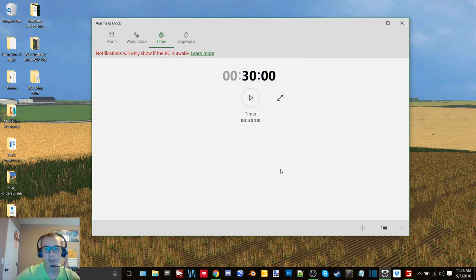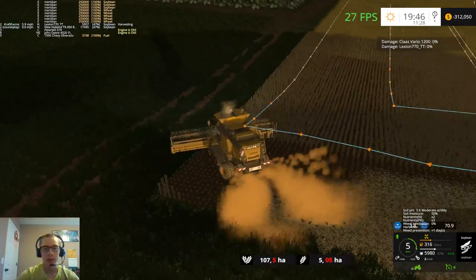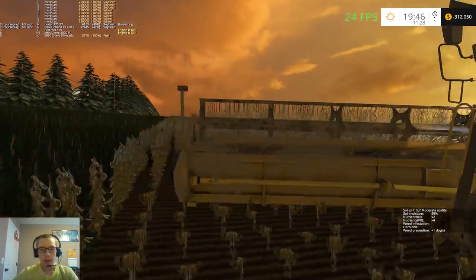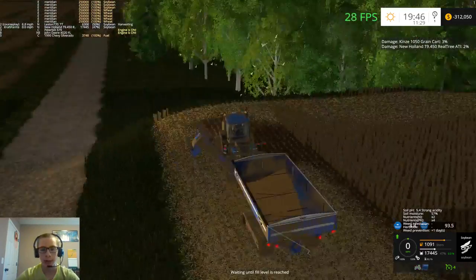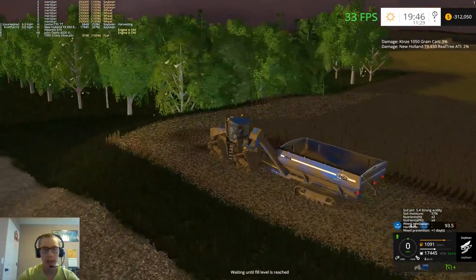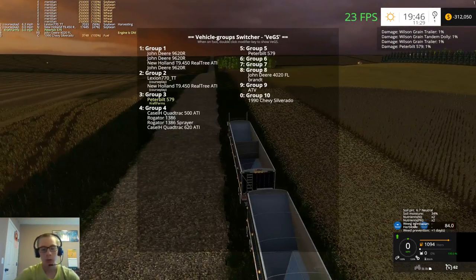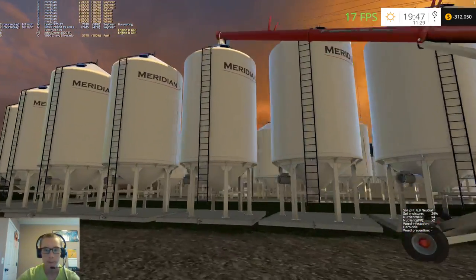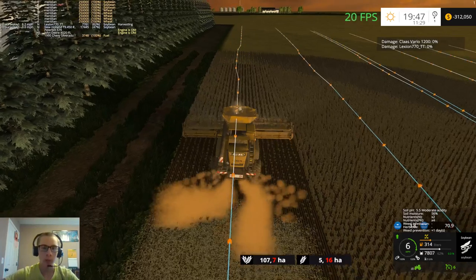Hey, what's up guys, Craft Farms here back again with another video. Today we are still hard at the soybean harvest. We are now combining field 11 here. Currently got the Lexion working on his headlands - he's on the first one right now. We got the grain cart sitting here ready to rock and roll once the combine needs to unload, got the truck sitting here. Let's check how full this bin is - should be just about full. Yep, 82 percent, so one more truckload and we will be ready to move on to the next bin.